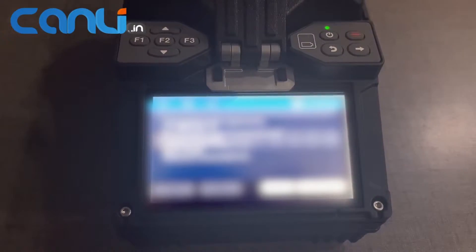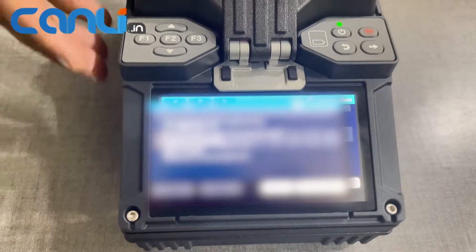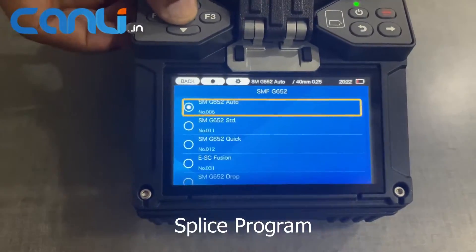In addition, the machine has a high-resolution display screen that provides a clear view of the splicing process. This is important because it allows the user to monitor the splicing progress and ensure that the fibers are being fused correctly.